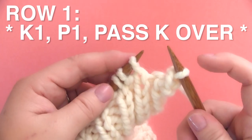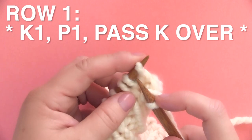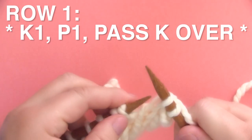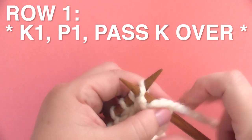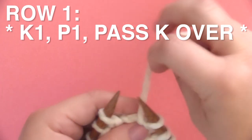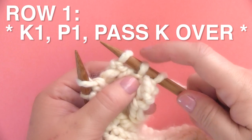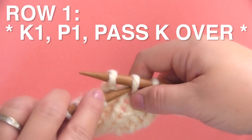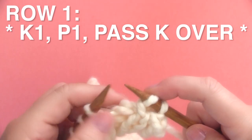Now that stitch right there — the purl stitch — is remaining on our needle and we continue on. So we knit one, yarn to the front, purl one, yarn to the back. And that first purl stitch is still staying there, and the knit stitch again is getting passed over the purl stitch.